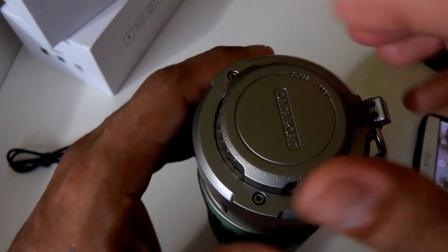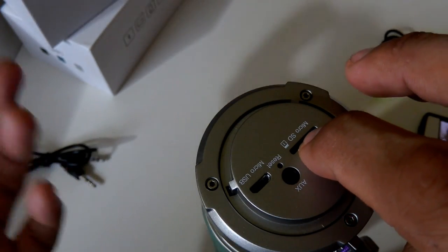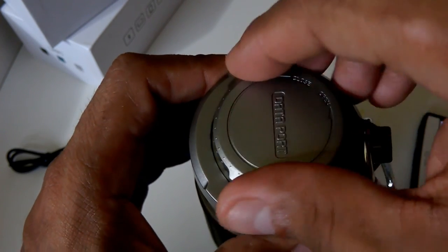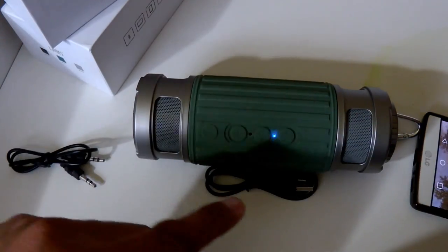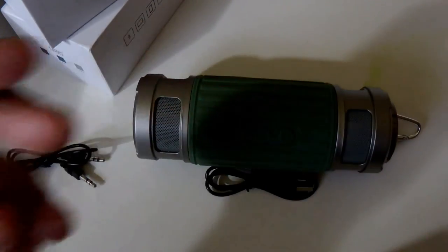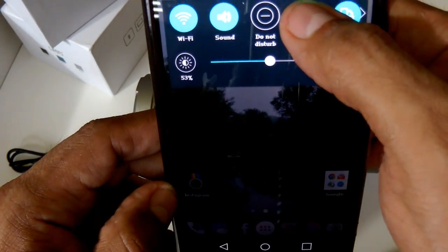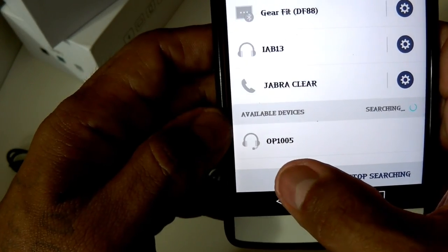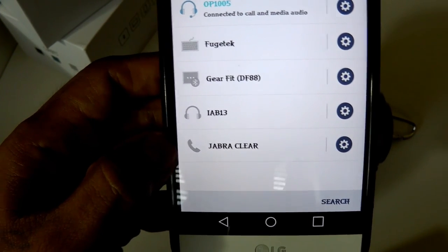Now I'm going to pair the device. You turn it on with this switch and it announces it's in Bluetooth mode. I'm going to go to my Bluetooth settings, search for the device — there it is, OP1005 — and it's now successfully paired.